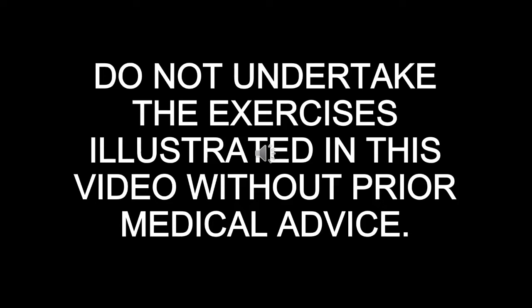Do not undertake the exercises illustrated in this video without prior medical advice.